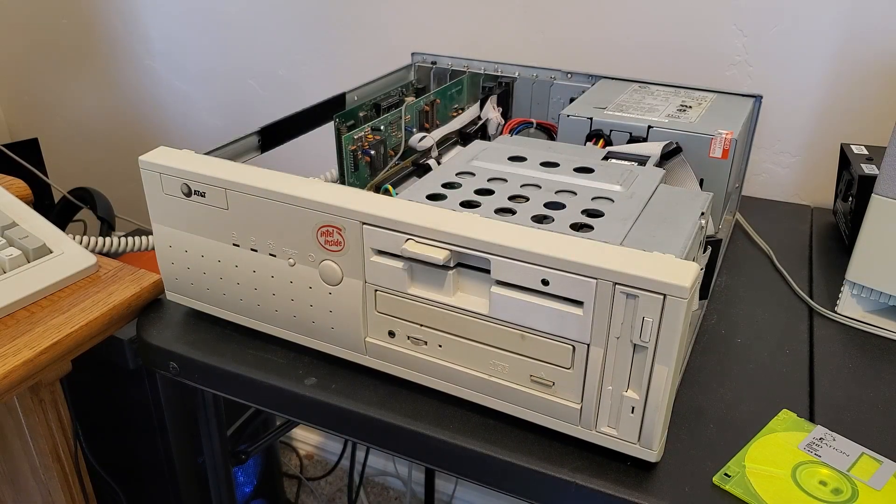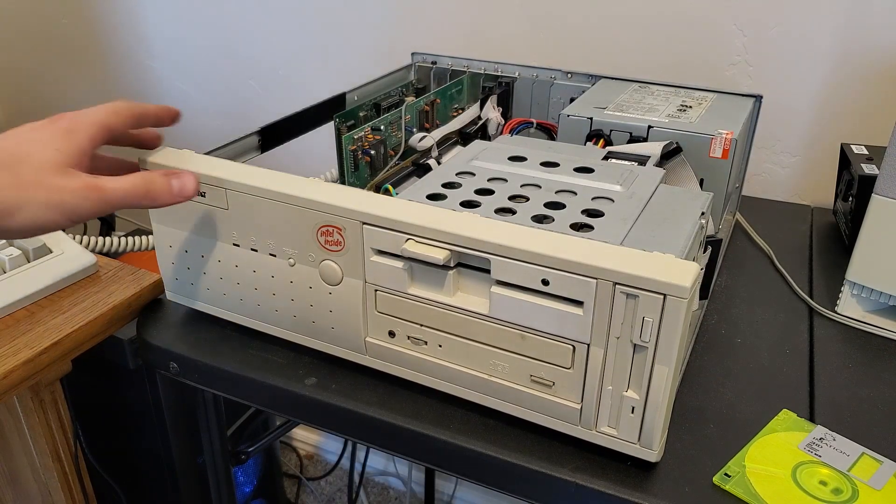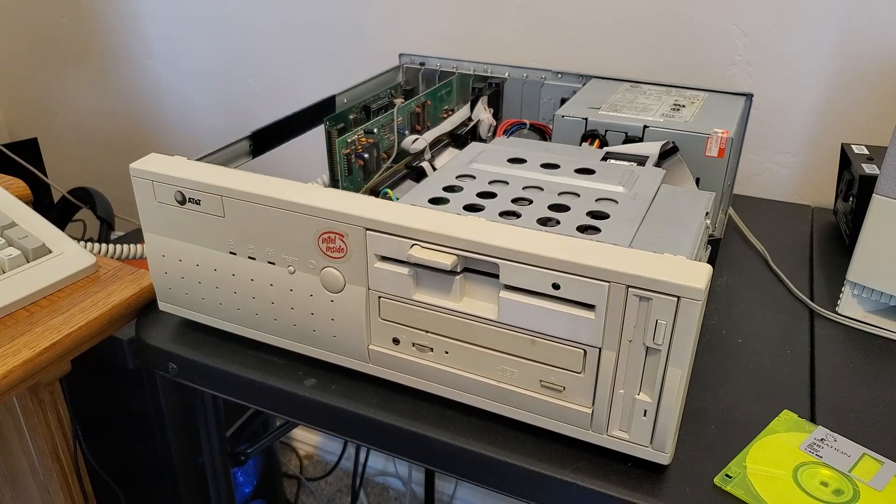As you can see, this slower CPU absolutely curb-stomped the AMD 5X86 P75. It just goes to show that not every 486 is created equal, and not every CPU upgrade is right for your computer. You've got to keep in mind everything around your computer and make the right CPU upgrades for the hardware that you have. If it doesn't make sense, it's probably not going to work as well as you want it to.